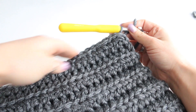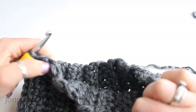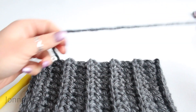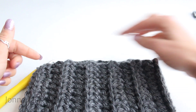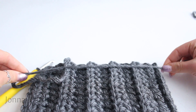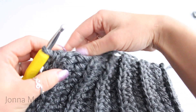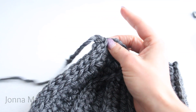Here I have slip stitched all the way to the end. Now I'm going to turn my work so it looks like this. Grabbing your scissors, you want to cut your yarn but leave enough so we can cinch up the top of the hat — I measure like this just to make sure I have plenty. Then take the tail, grab it with your hook, and pull it through that last loop.